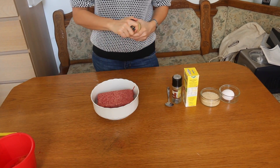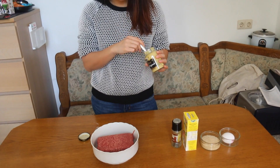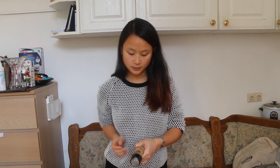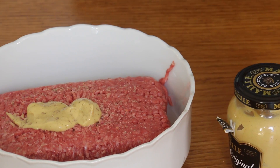We're going to start with the mustard. I think a little bit should do — it depends on how intense you want the flavour. And we're going to put some black pepper in, also some salt.